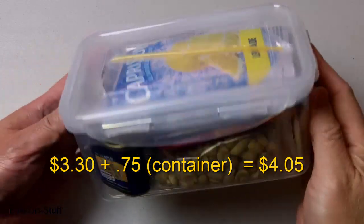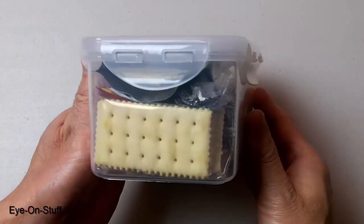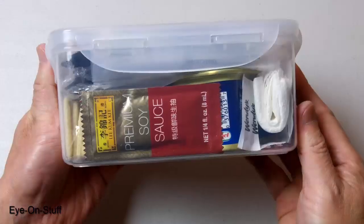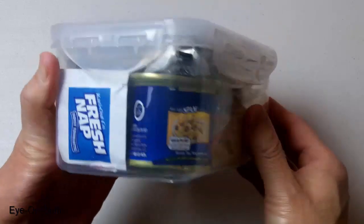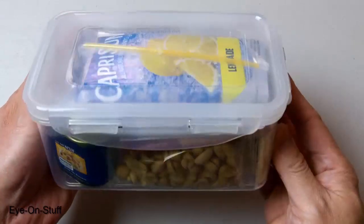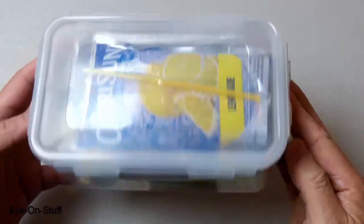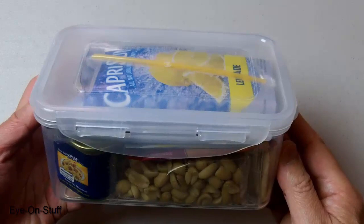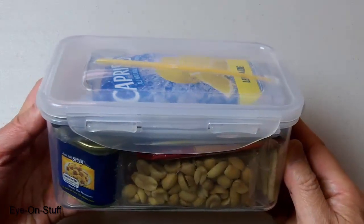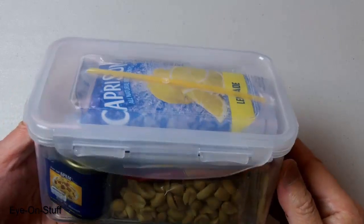Before I open it up, I'll show you the container. I put it in a container just like my 12-hour pack, so that way I can throw it in my backpack or put it in the car and the items will not get damaged.